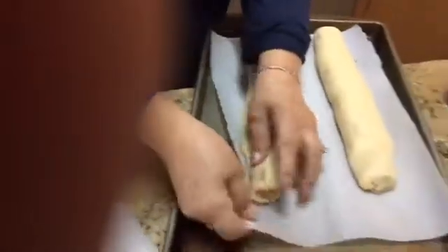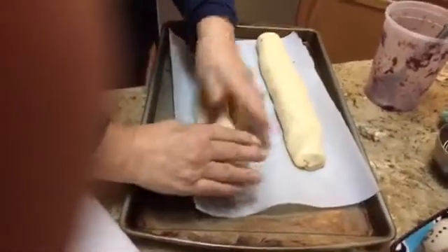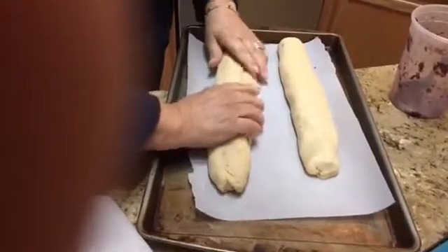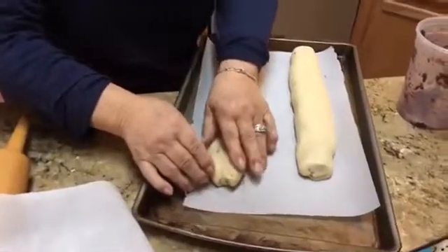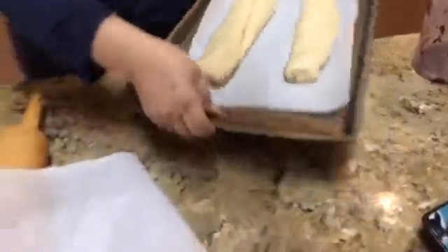We also have a cake made with the marmalade in the oven, and it's rising beautifully. The biscotti logs are going on the top shelf. You can see the cake in there rising nicely, and we'll be back with the finished product.